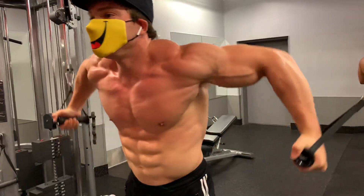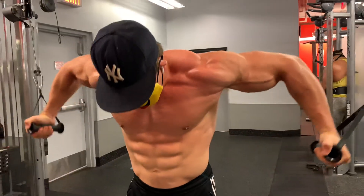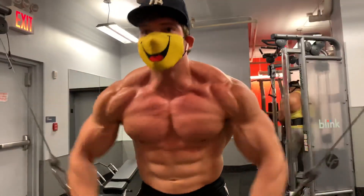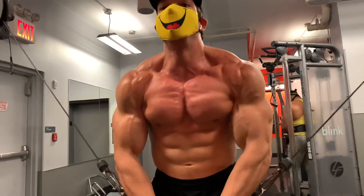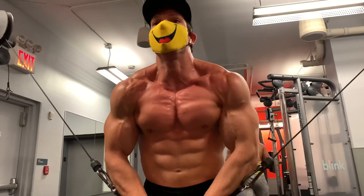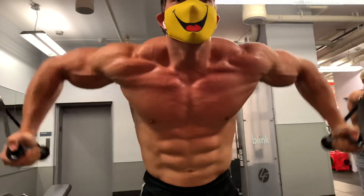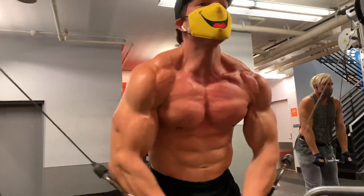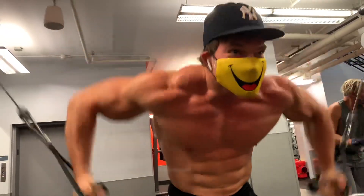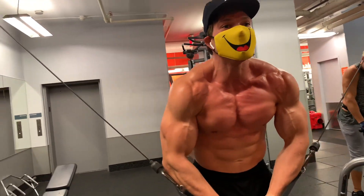One, two, three... eight, nine, ten, eleven, twelve, thirteen, fourteen, fifteen, sixteen. Big stretch. Focus on a big stretch and then an intense contraction.